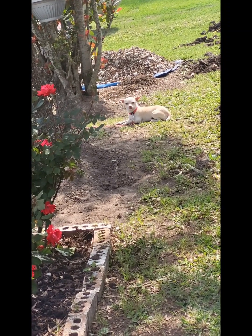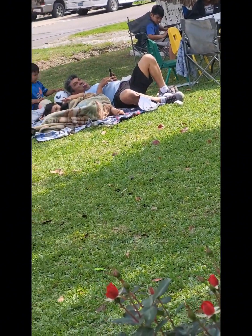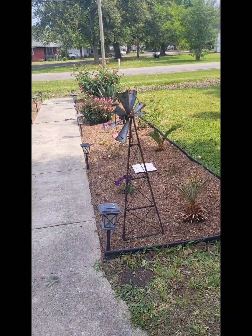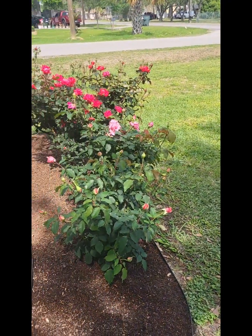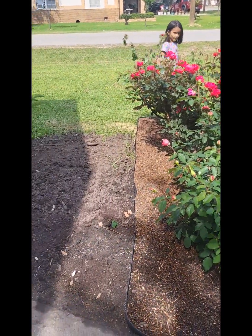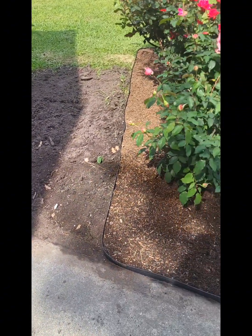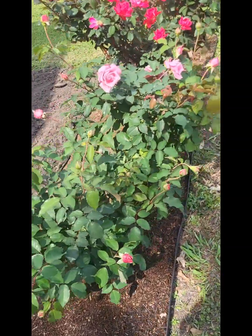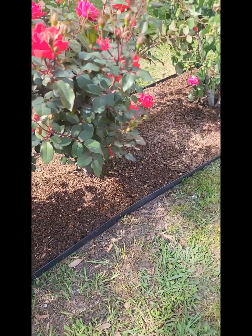She brought her babies too — her little chihuahuas — and that's my family chilling while I was working that day. I was working kind of slow, not trying to work too hard. I'm going to let that space fill with grass because I don't want any more random spots of beds in my front yard.